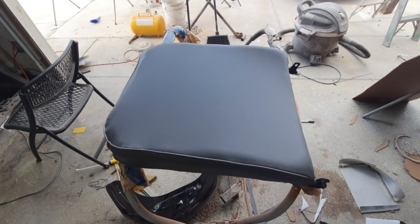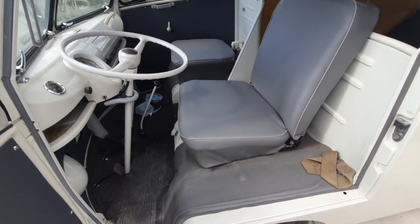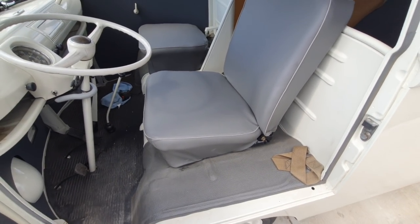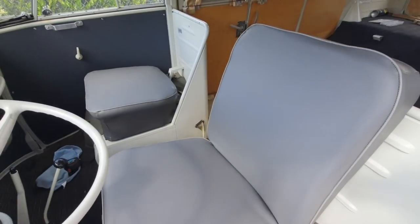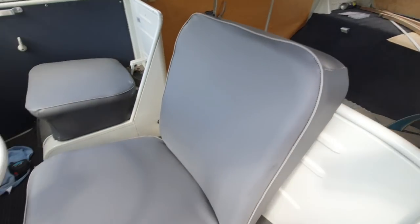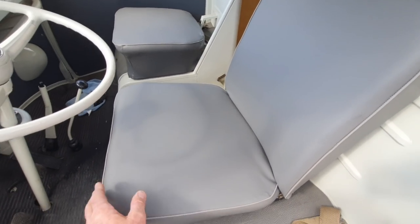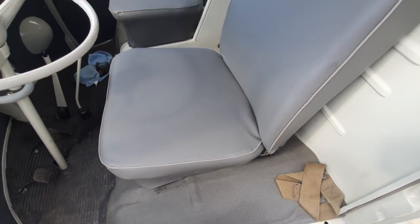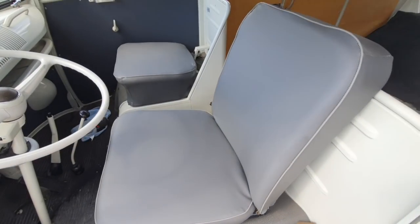Let's go put it in there, let's check it out. It doesn't look half bad — it looks good. There's a couple of loose ends here; in this corner it got a little holiday in the sewing, I think I put too much stitching right there. It was really hard to do those corners. But sitting in there it's comfortable, and that's the most important thing.